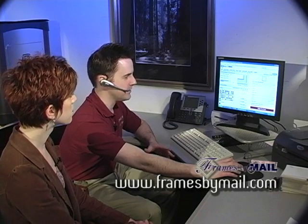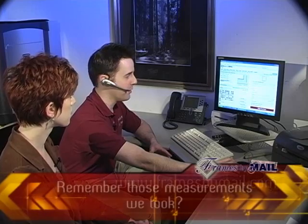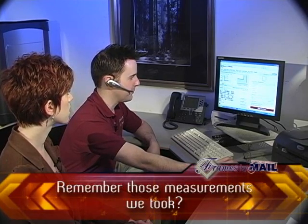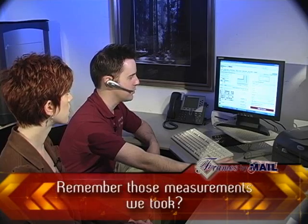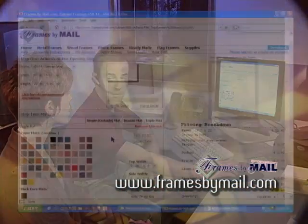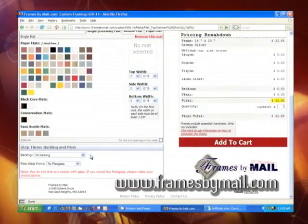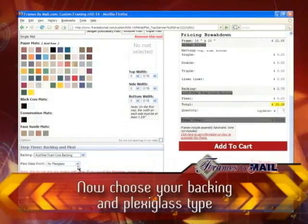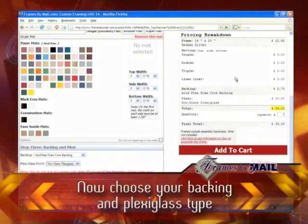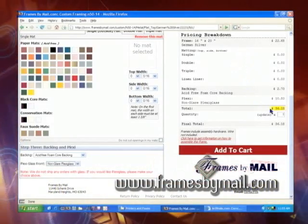If you're ordering just a frame for your artwork, or if your artwork is already matted, you want to put in the exact dimensions of your piece — for example, 16 by 20. If your piece is already matted and you don't need matting, you simply bypass step two, scroll down to step three, select which type of backing you want, which type of plexiglass, and the computer will tally everything and subtotal it for you highlighted in yellow.